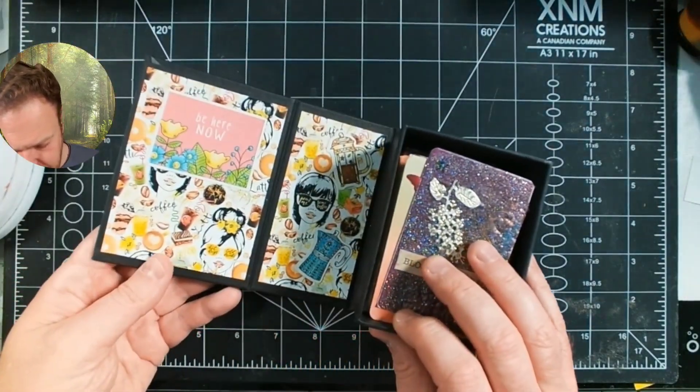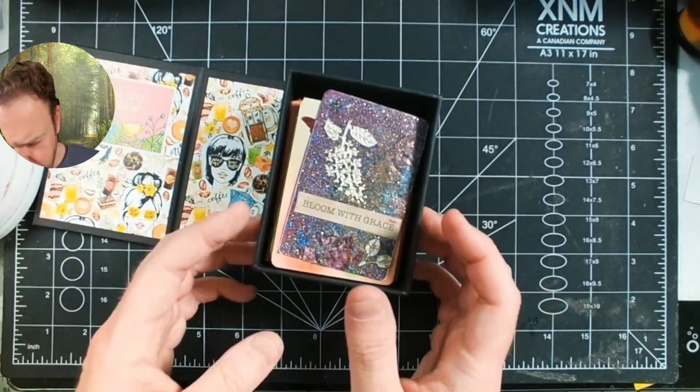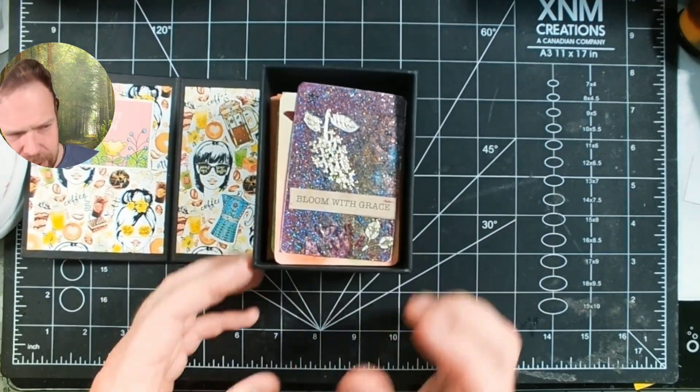As you can see my ATC box is pretty full. This is one Graphic 45 made, so there are pre-made boxes for these things out there, but hit me up if you want a template. Really any card box can be adjusted.